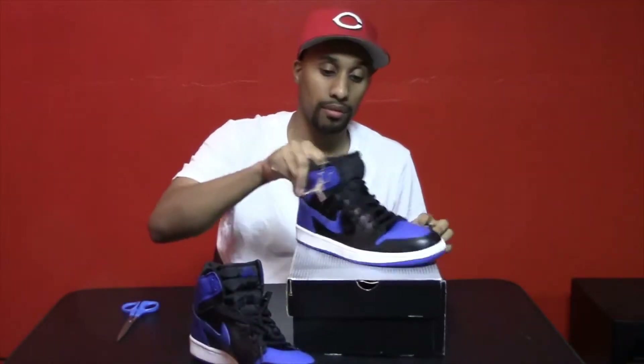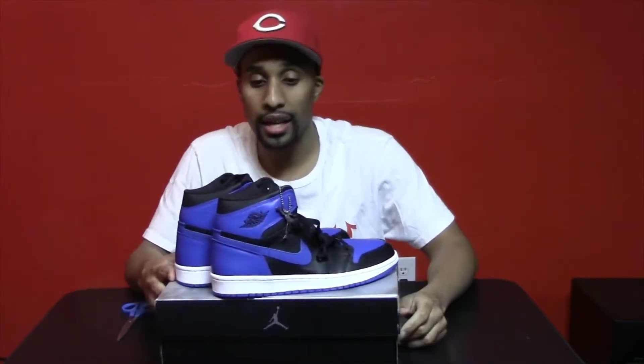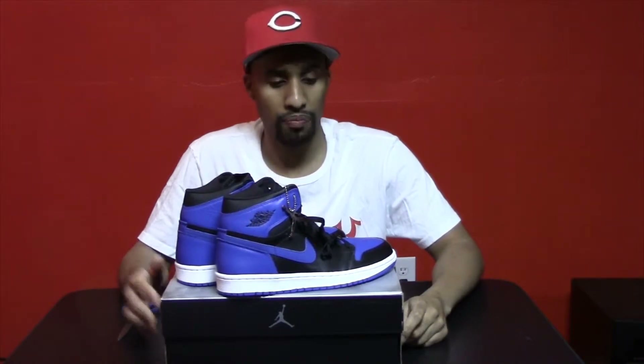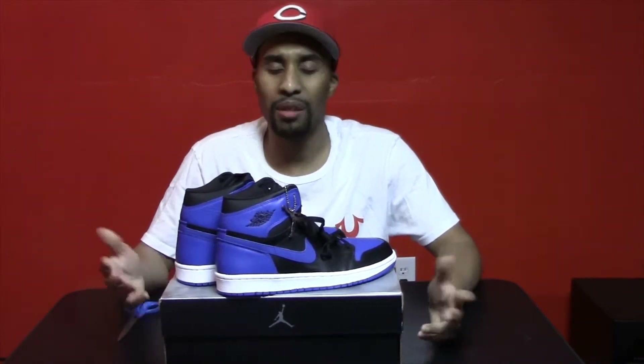Now, anybody that knows me knows I've been looking for these shoes for a long time. I actually started off wanting the 2013's when they came out, but there were so many fakes out there I decided to try to find the 2001's. I've been shopping around for about a year now trying to find a good price, and I finally found one.